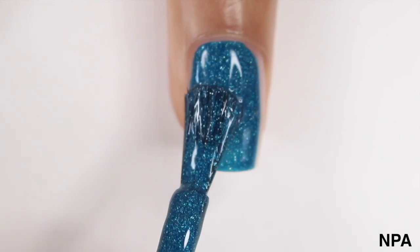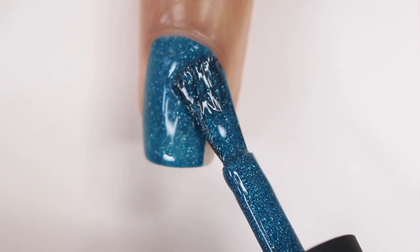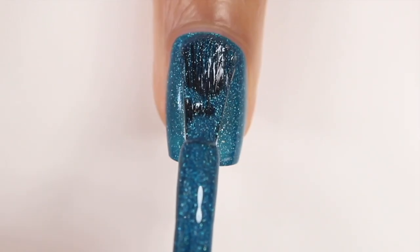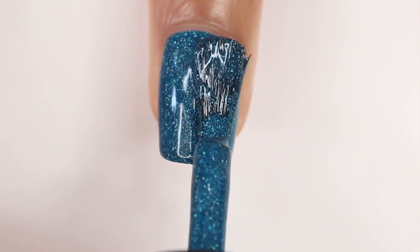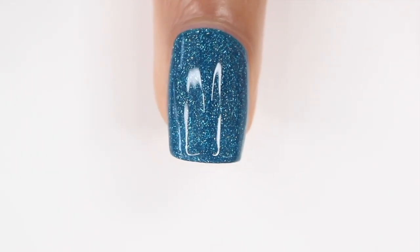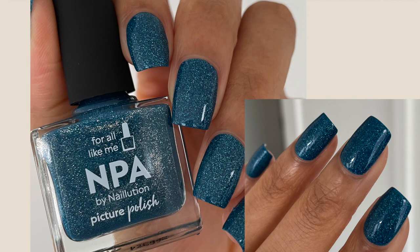Moving on to MPA, which is a teal blue holographic nail polish — same look as the green shade but a different color. Again, great formula, cute color, nothing bad to say. One thing I forgot to mention: Picture Polish creates nail polish colors with people around the world, and each bottle has a different creator name on it. All of these are from different collaborations and I think it's neat to see what different nail polish lovers create.